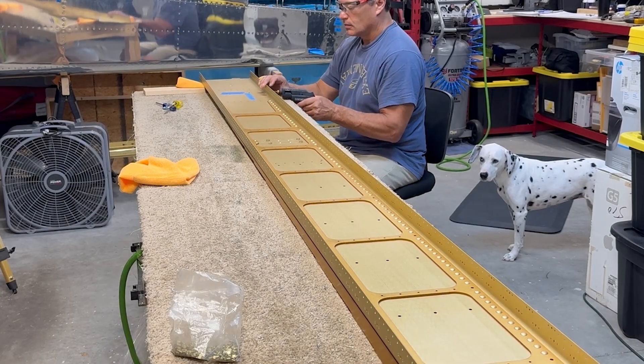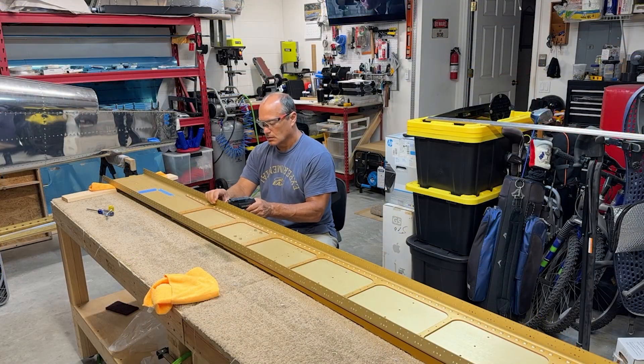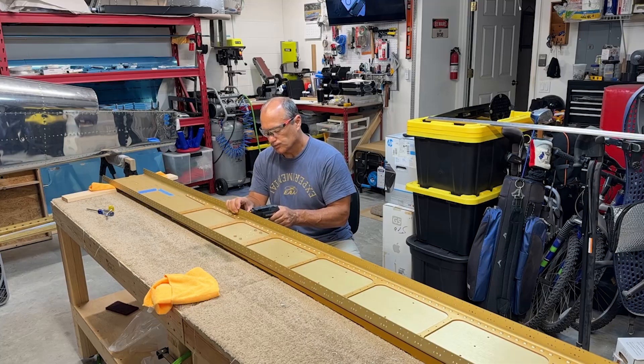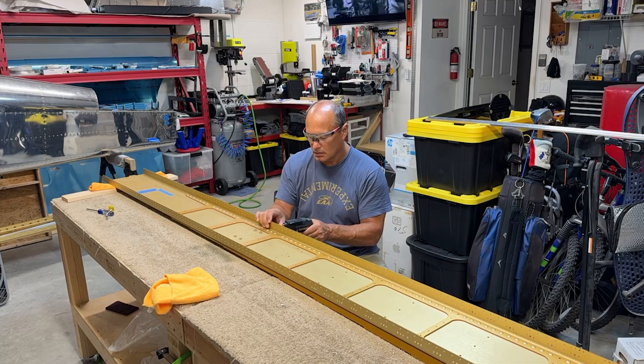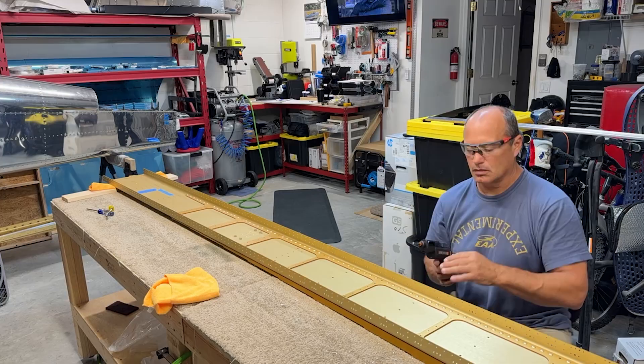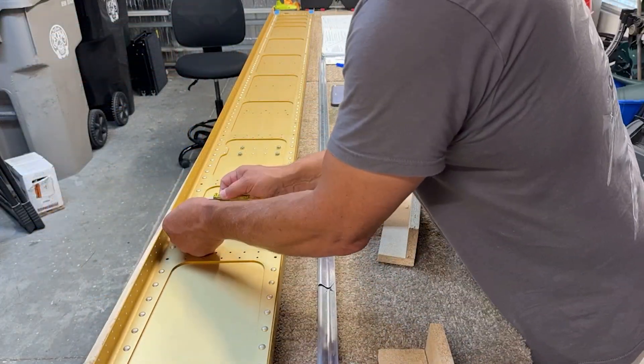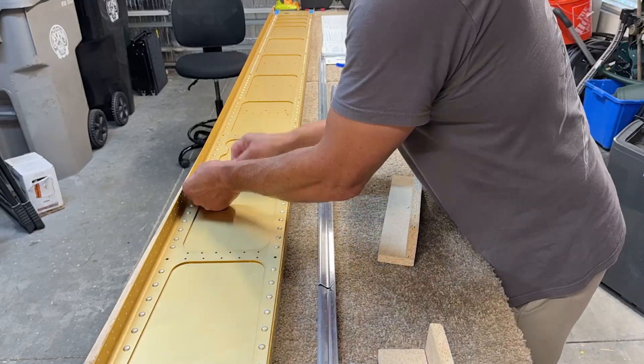Next, all of the other wingskin holes in the flanges are final drilled to number 40 size. The instructions call for doing the same thing to the nut plate attach rivet holes; however, I found that most of these holes were already pre-drilled to a number 40 size. Then it was time to deburr all of the holes that I just drilled.